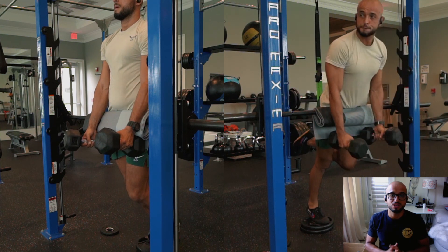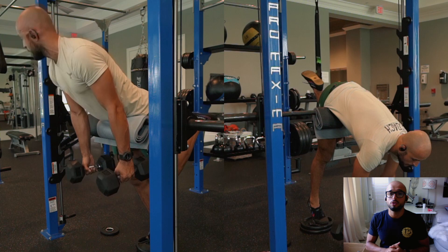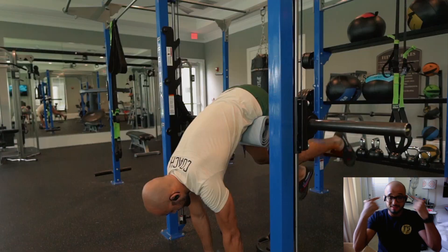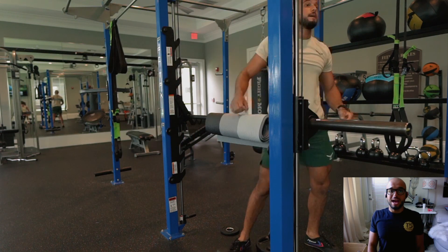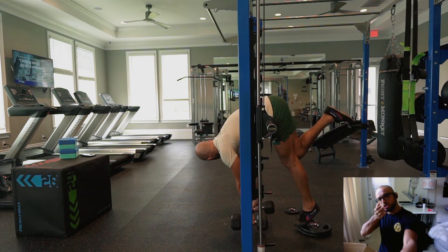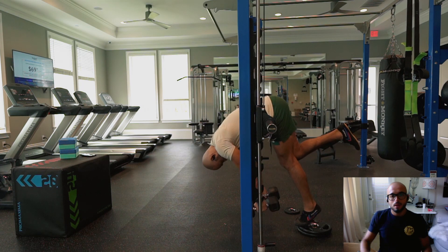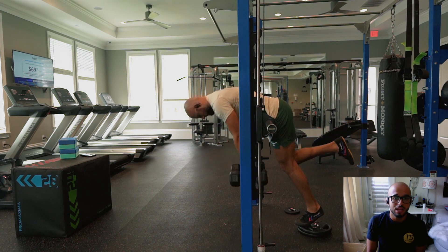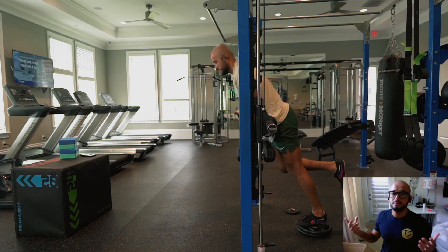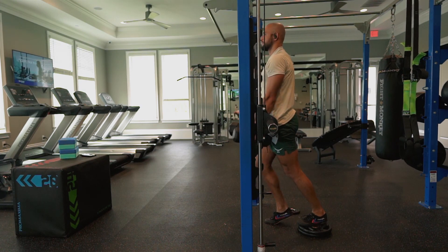I'd suggest using the hyperextension machine. This one is 25% of body weight — 12.5 on the left, 12.5 on the right. Focus on mind-to-muscle retraction and allow the glutes to drive you forward into extension. That's 10 reps on the left, 10 reps on the right — try it out and let me know what you think.